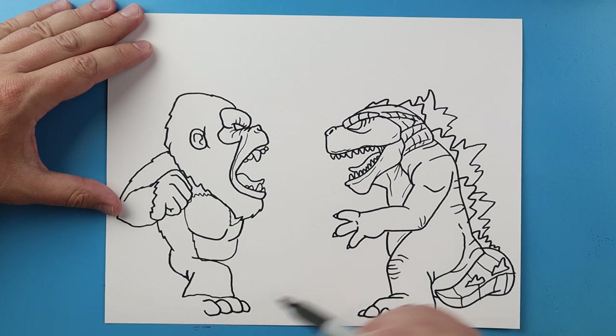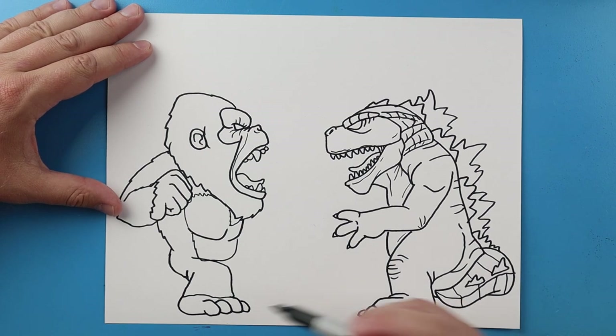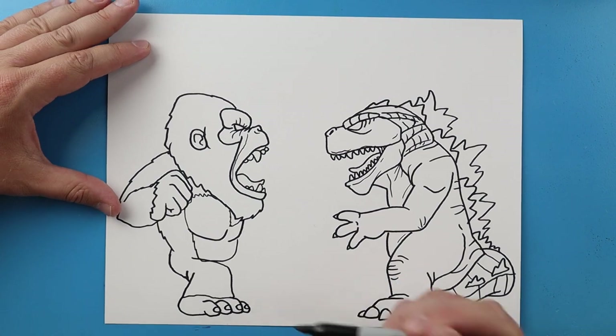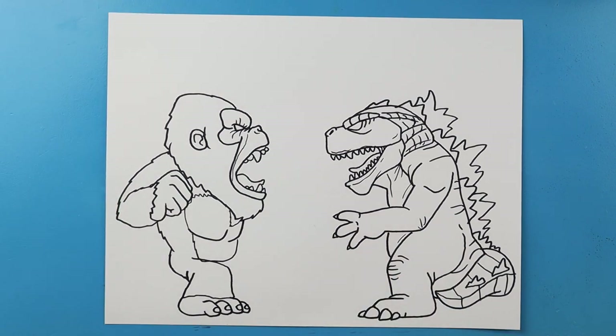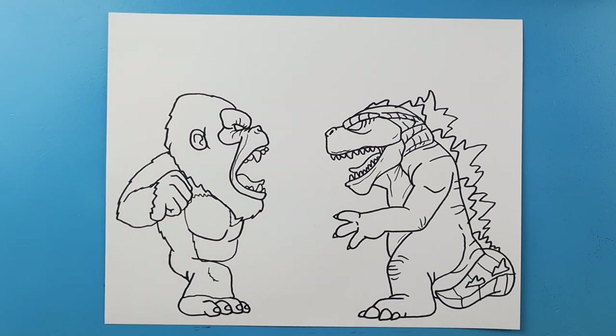We'll make one that just goes down and over here and one more here, then we'll just curve this around. Next we're gonna make a half oval on each toe just to show where the toenails are. And I like to put just a little bumpy line here to kind of show where Kong's knee would be.